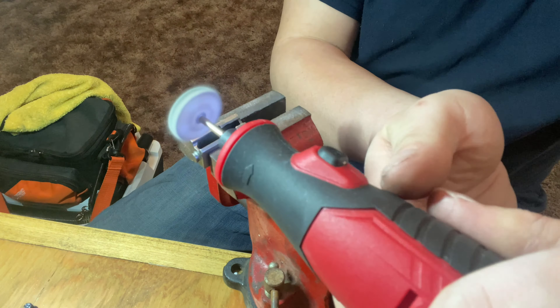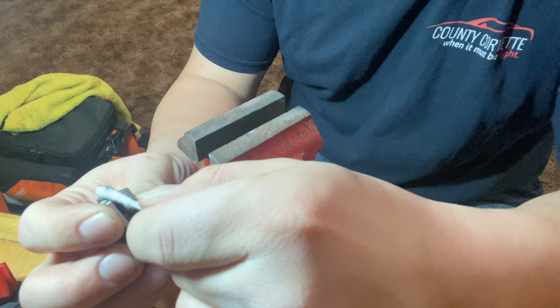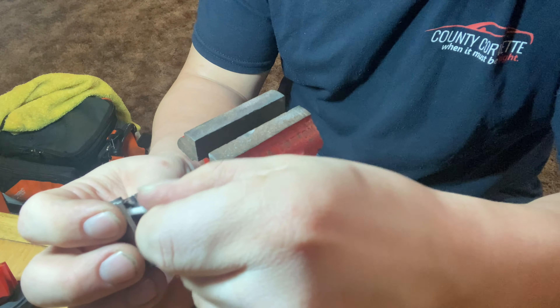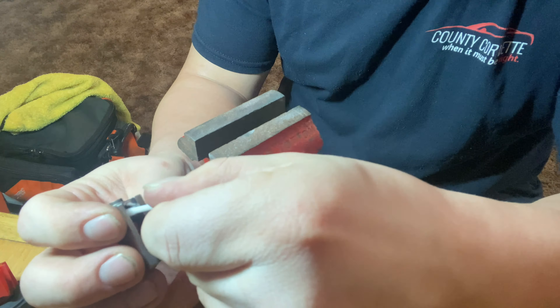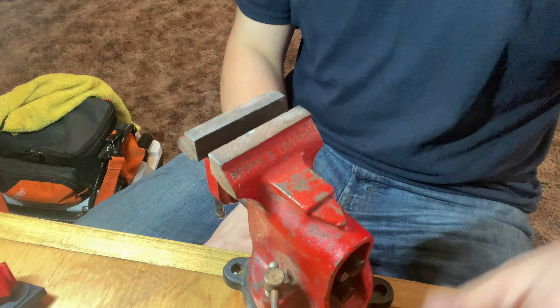Quick and easy. There you go — look at your feed ramp. It is nice and shiny. Just blow it off. Don't have to get too wild with it. I'm going to take a Q-tip and just run the Q-tip through, because that's going to get any of the debris out of there — you don't want to put it together dirty. Get it nice and cleaned up.